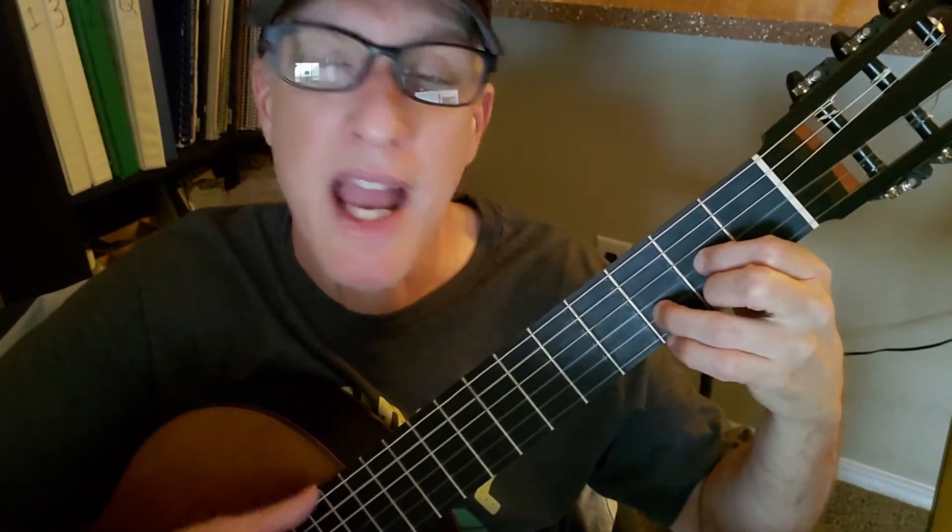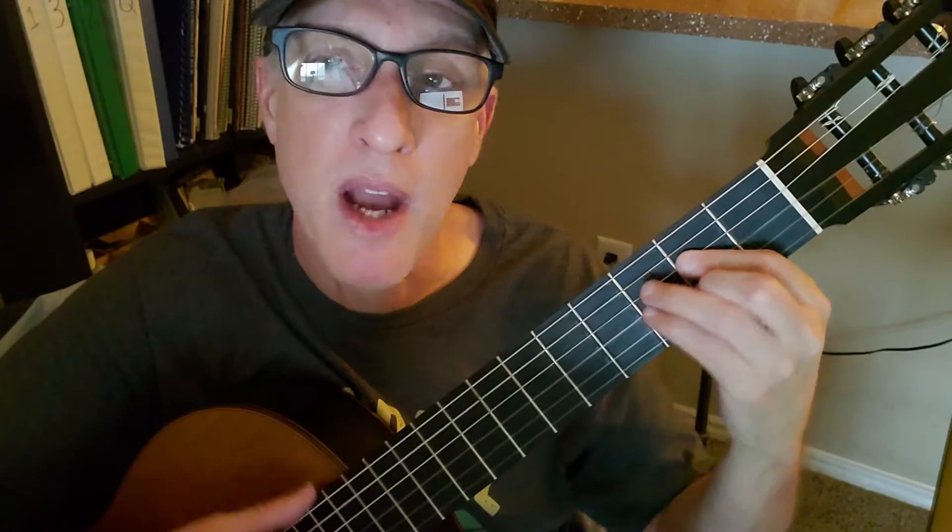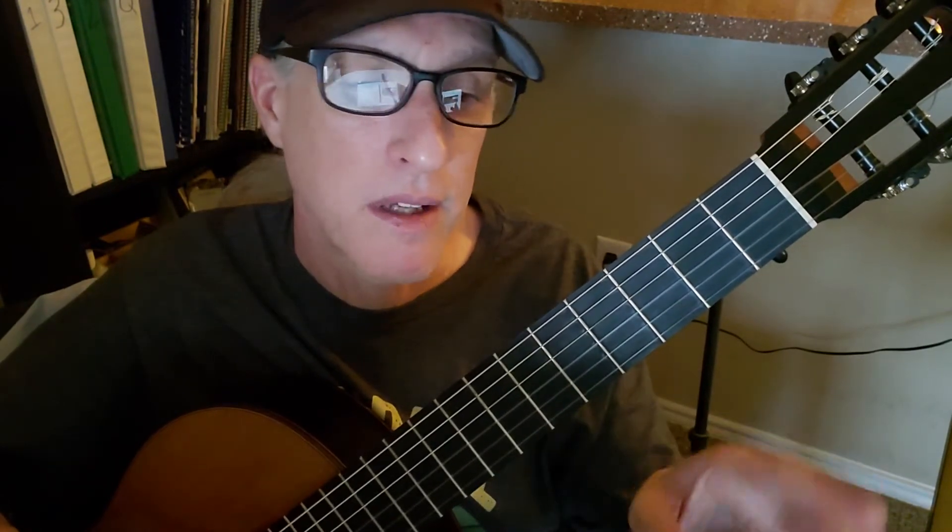D: down, down, up, down. A: down, down, up, down. B minor: down, down, up, down. You do that pattern twice for the intro, then continue that pattern into the chorus.